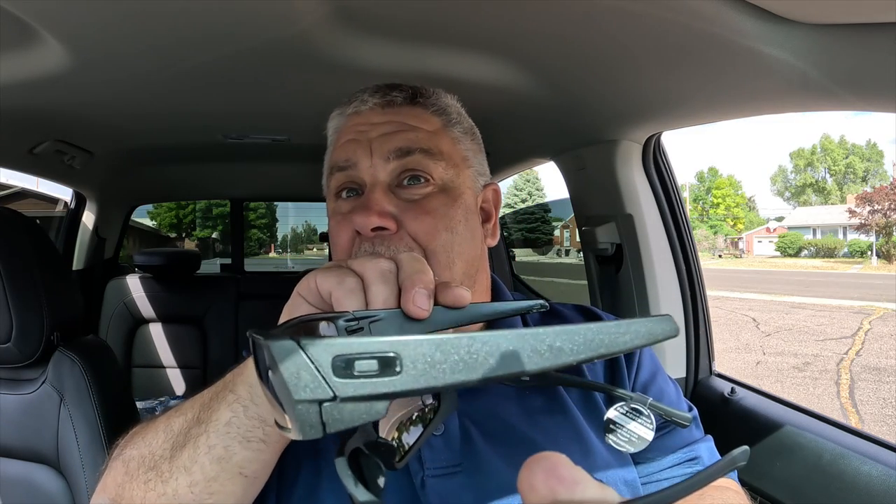Oakley versus Shady Rays — that's kind of what I wanted to do here. So here are the Oakleys on me, the way I wear them. I love these glasses and I've had them for a long time.